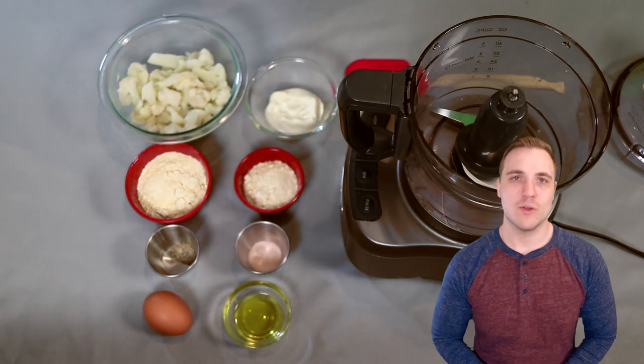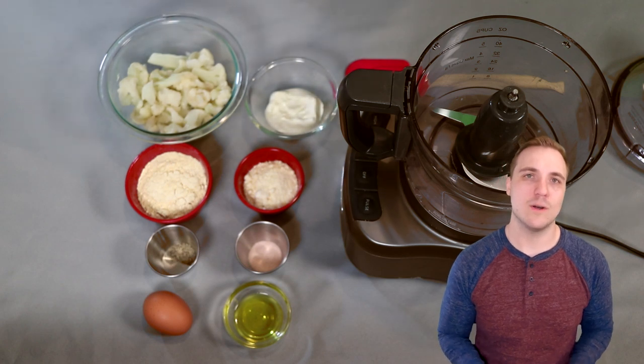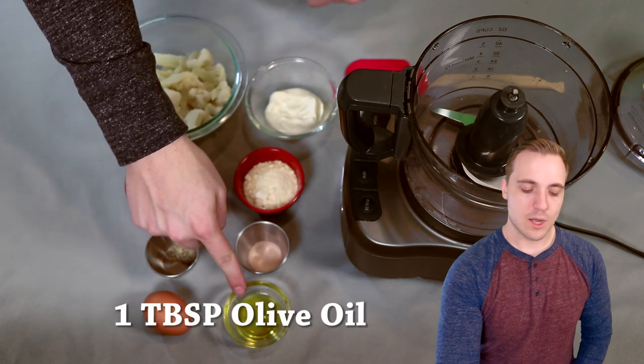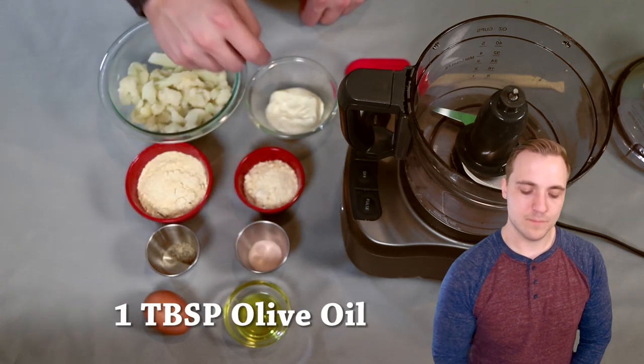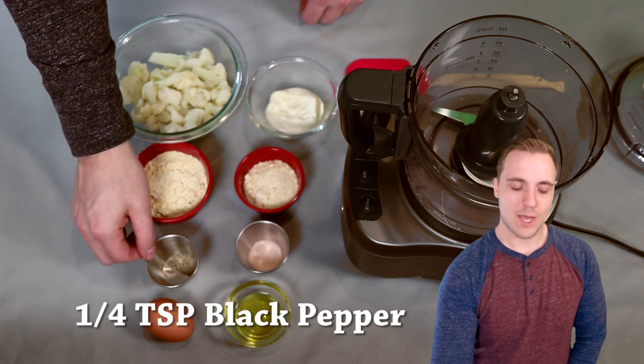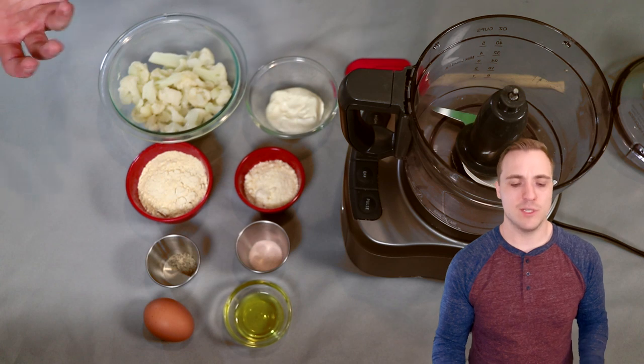Alright everybody, welcome to the recipe. Laid out in front of me right here is all of the ingredients for our keto cauliflower french fries. So let's step through these ingredients real quick before we start making it. I have one tablespoon of olive oil, one egg, and one quarter teaspoon of black pepper — now this is optional, but I do really like adding some flavor in here.